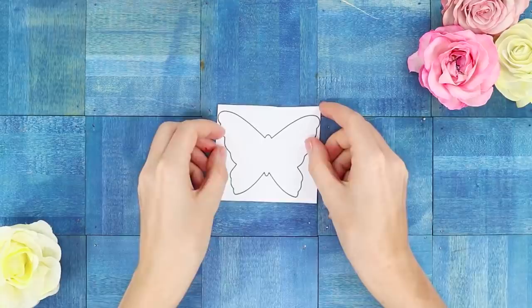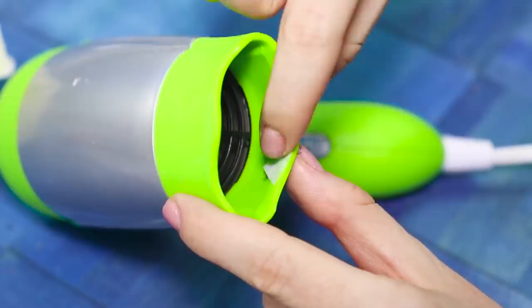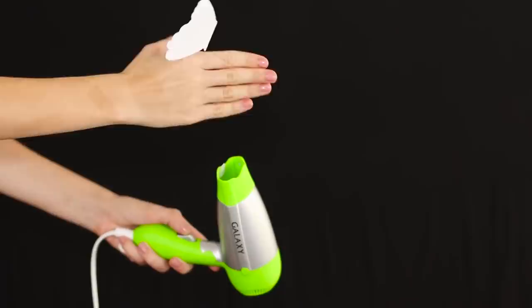Draw and cut out a butterfly from paper. Ordinary nylon tights will help her take off. Pull out a thread from a pair of tights and fasten it to the butterfly's body. Glue the second end of the thread to a hair dryer. Turn on the dryer at the lowest speed and leave it behind the scenes. It turns out to be a great video trick for your Instagram stories.